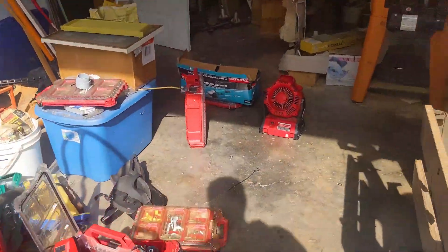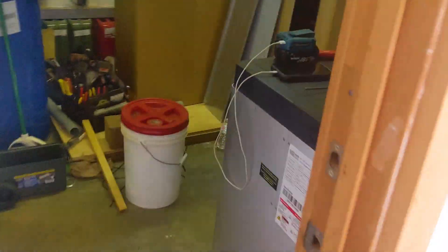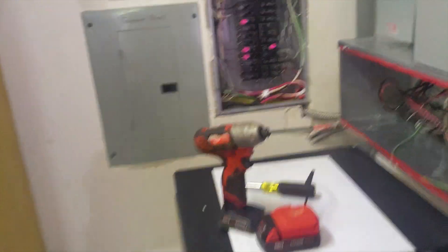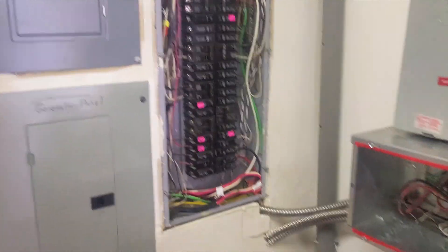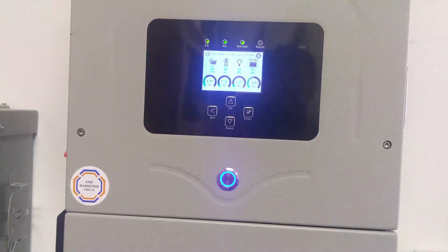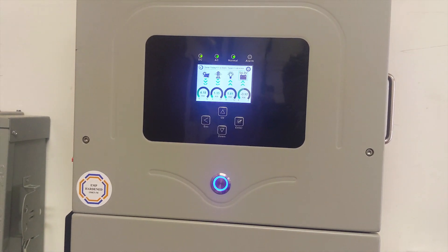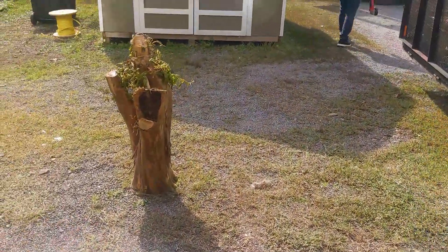We finished our well work, finished our solar work, and moved the air conditioners over — they've got backup mini splits in strategic places in the home. Batteries are grounded. Just covering everything we've done on the system — everybody's getting tired, time to load up everything and go home.